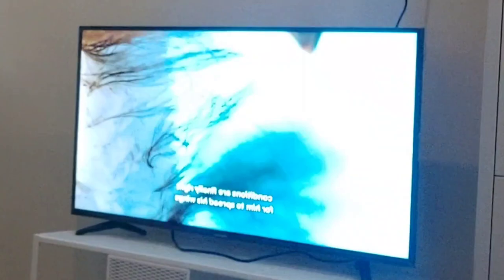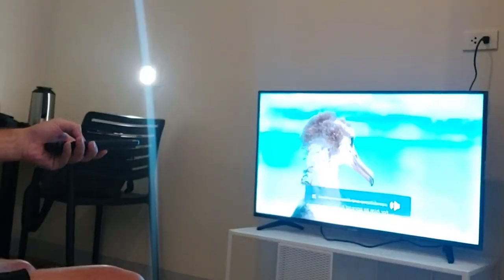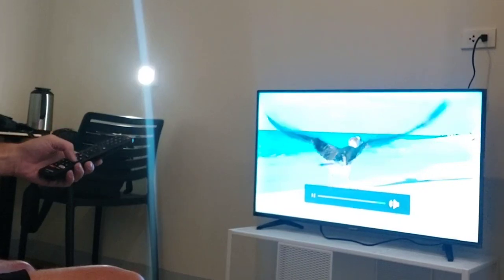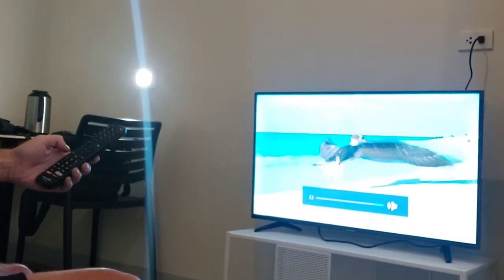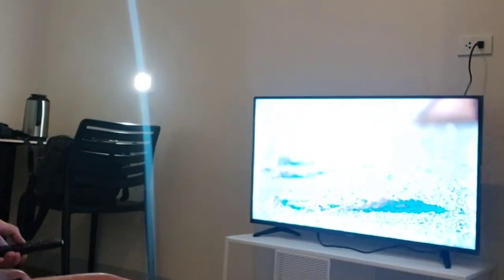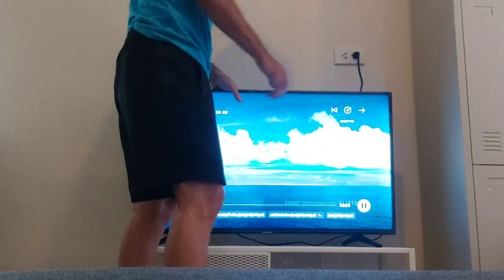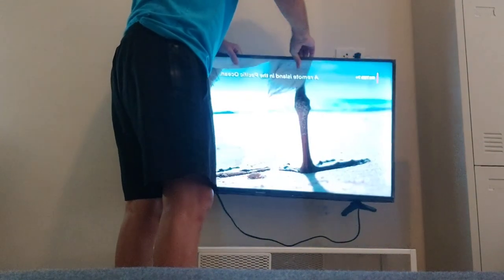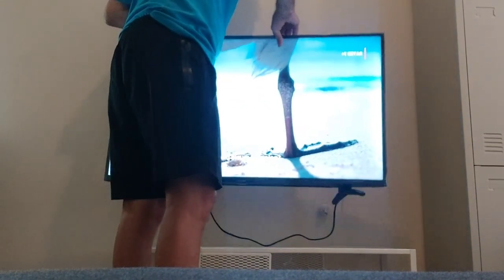This TV boasts 35.16 inches in width and 22.01 inches in height. I find it super light to move around and pick up — it's just like a feather. It's quite light, so it's easy to maneuver around if you want to move it to different areas of your living room.